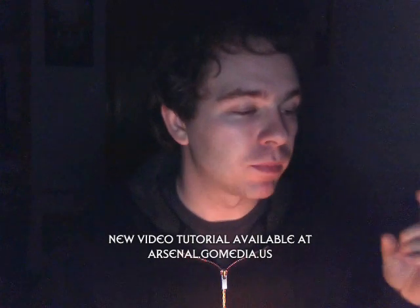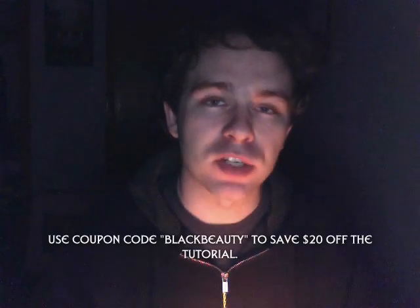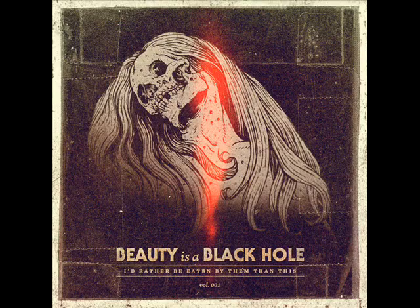I hope you buy it. If you're watching this in the month of April, you can use the coupon code BLACKBEAUTY when checking out and you'll save $20. The tutorial right now is $50, so if you buy it with the BLACKBEAUTY coupon code, you save $20, which is a pretty hefty discount. If you've been following my work over the past couple of years and always wondered how I do some of this stuff, I lay all of that out in one tutorial — no secrets held back. Everything you've been wanting to know, I reveal in this two-hour video.